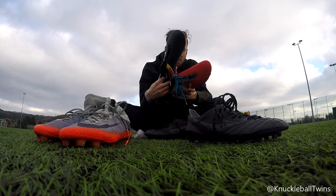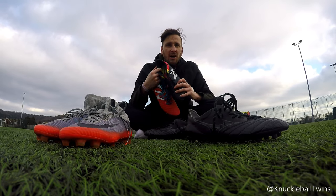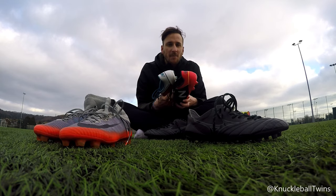Onto the New Balance Vizarro now. Gonna Conzi style it — those of you who know free kickers know what I mean.